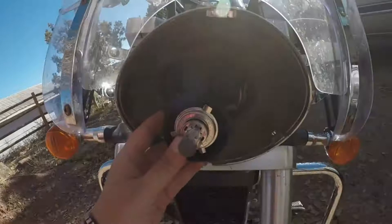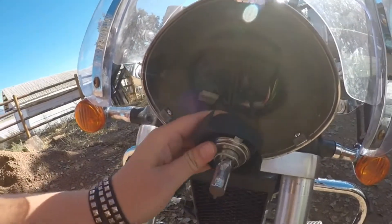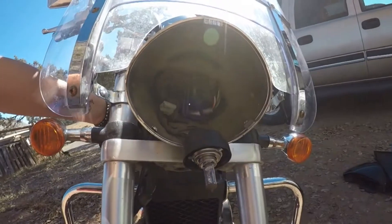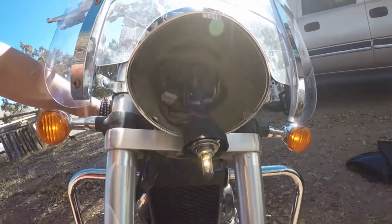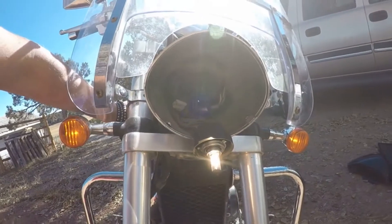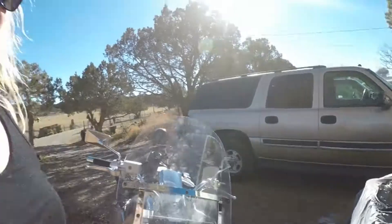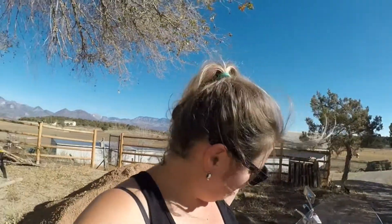I've got the new bulb attached — look at that! Now put it on and see if it works. Hopefully it wasn't any other thing wrong with the bike. Woohoo — look at that baby! Now I get to put everything back together.